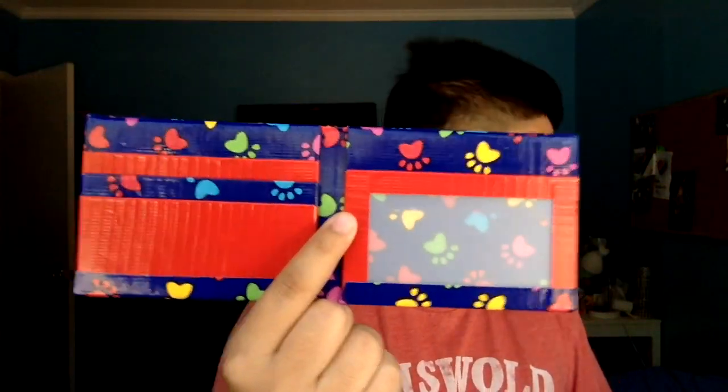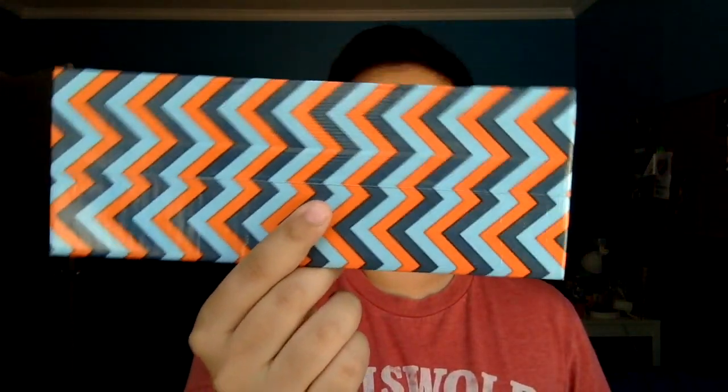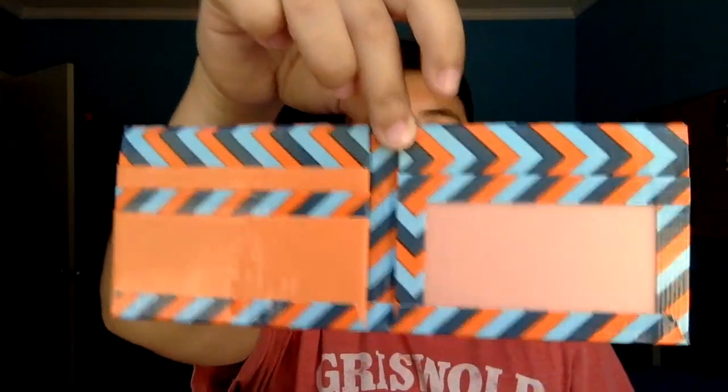This one is paw prints again — paw prints on the billfold, and it's got red on the inside. Then we got the chevron looking one. I lined it up weird but it still looks pretty cool. The inside is chevron on the inside and it's got the orange — the lighter orange.